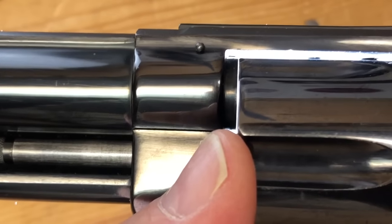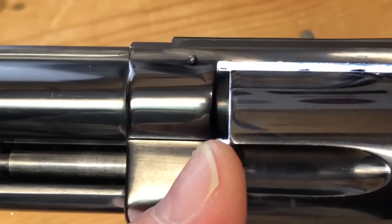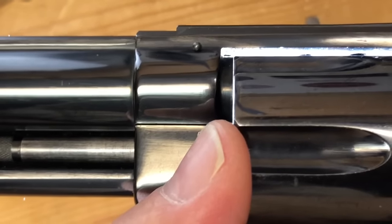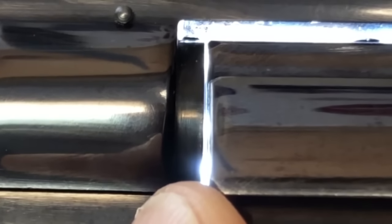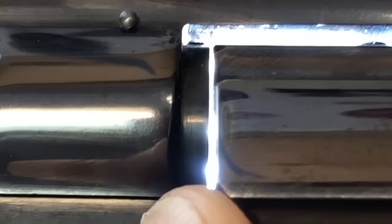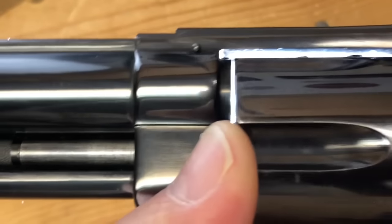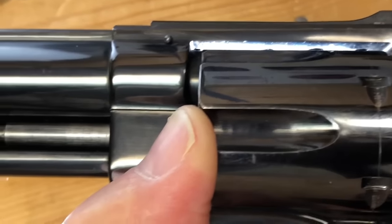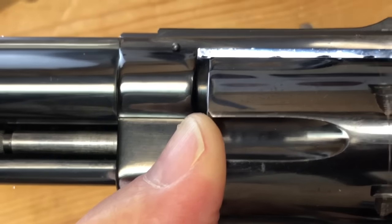You can see before you a fairly normal gap between the cylinder and the forcing cone. This right here measures in the neighborhood of 3.5 thousandths — well within spec — but you can see that opens up to about 8.5, just shy of 9 thousandths, which I was able to determine using a feeler gauge. Both cylinder gap measurements are within spec; the problem is the back and forth motion that's just going to get worse as you fire 44 Magnum loads.